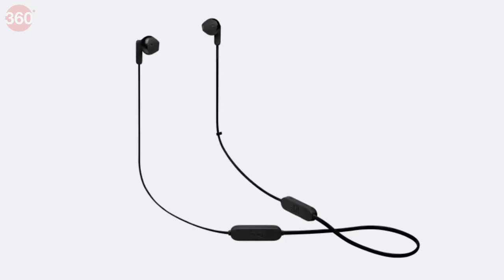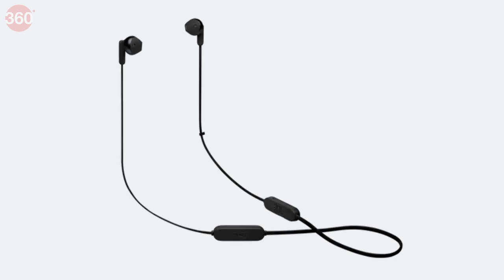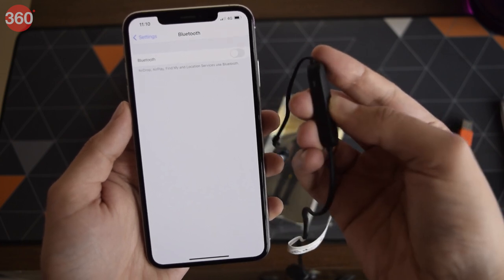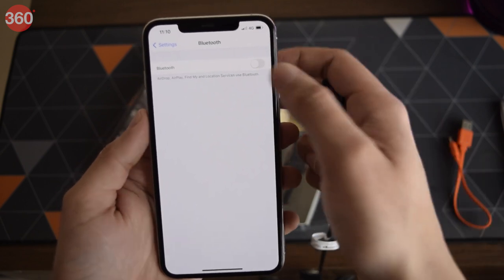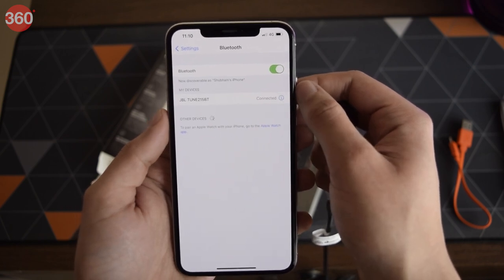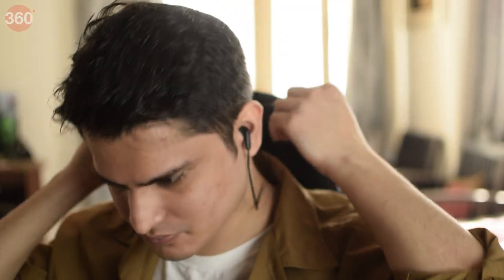The tangle-free flat cable is, in my opinion, one of the most important features when it comes to this neckband form factor. Pairing the Tune 215BTs is very straightforward — turn them on by holding down the big middle button on the remote until you see the lights flashing, then check your smartphone's Bluetooth menu for new devices, and it appears right there. It's that easy. Just plug them in your ears and immerse yourself in the experience.